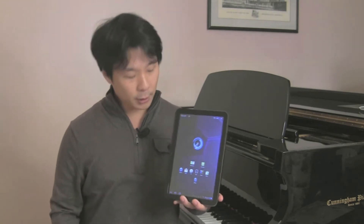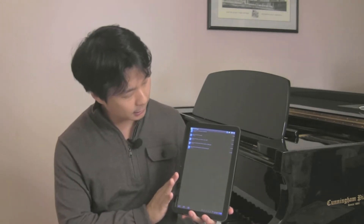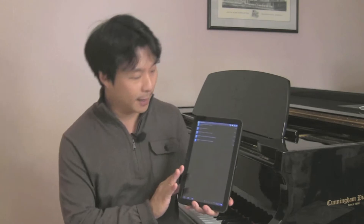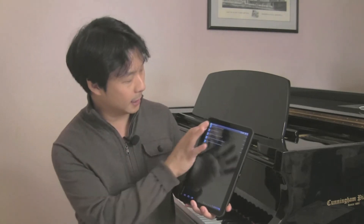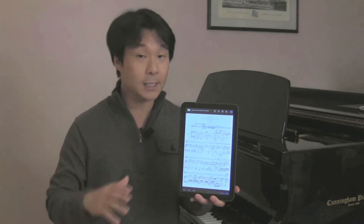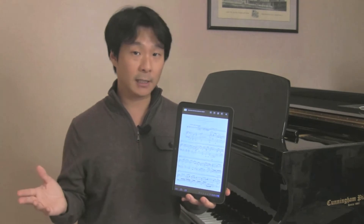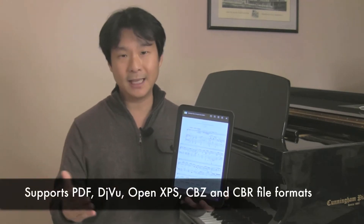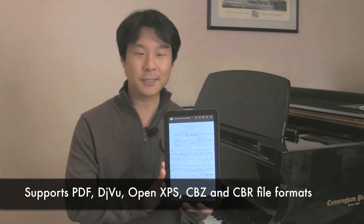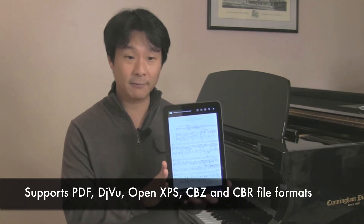Specifically, it works with an app called eBook Droid. I'm going to open this up for you, and what you have here is a list of pieces that I've downloaded from my Dropbox account. eBook Droid is an open source, general purpose eBook reader that will read a number of different kinds of file types, including PDFs and even comic book files. I'll show you some PDF files that I've loaded here.